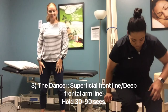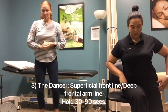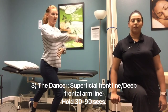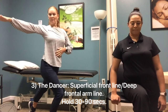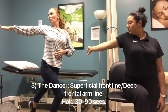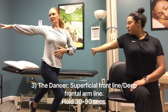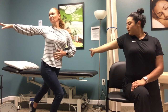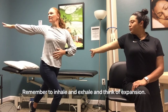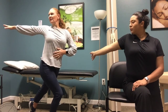The next pose is called the Dancer. This one is going to work your superficial front line and your deep frontal arm line. Turn sideways, take one foot back, your opposite arm goes forward, then open the arm out and turn your head towards your arm. Hold that pose — feel it expanding, feel like you're reaching your fingertips away. It shouldn't be a painful stretch, just feel like you're expanding your soft tissue with nice deep breathing, holding for 30 to 90 seconds.